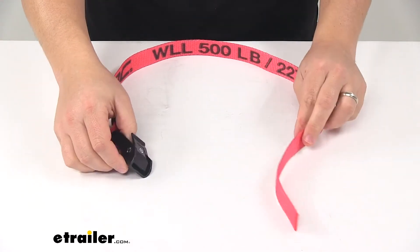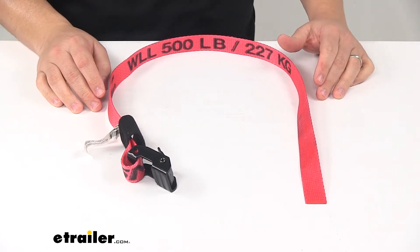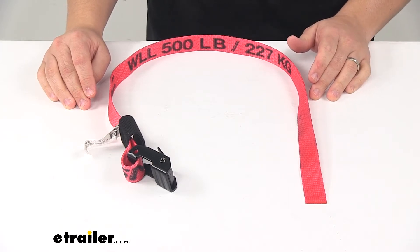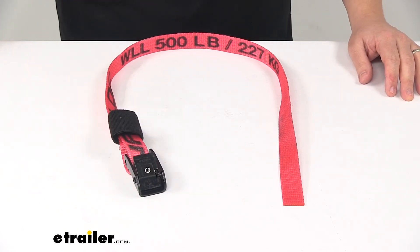Just keep in mind that tie-down straps need to be chosen according to their safe working load limit — the weight of your secured cargo must not exceed the combined working load limit of the straps being used. That's going to do it for today's look at the SnapLock Cam Buckle Cinch Strap.